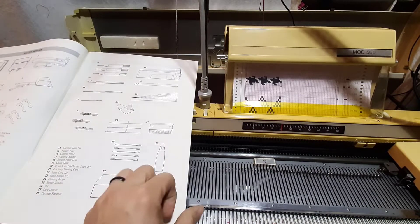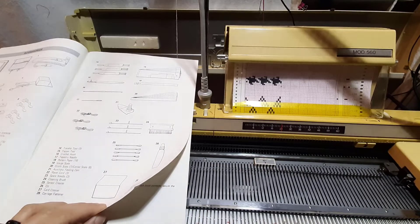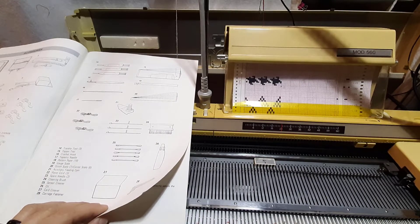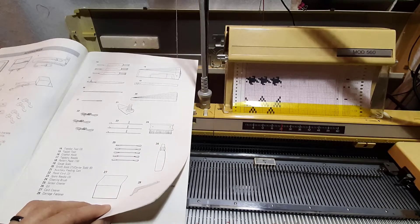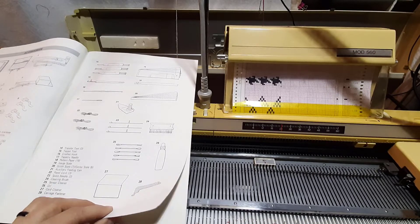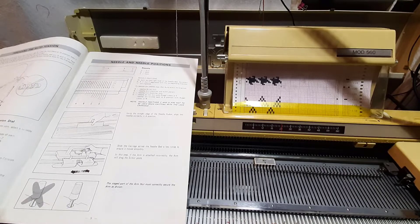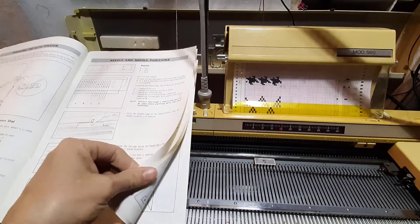My 560 is stripped pretty bare because I refurbished two other ones and used all of my stuff from my 560 to bring those 560s up to standard. I don't even have my mylars anymore — I have to buy some for a 580, because that's just how I work.